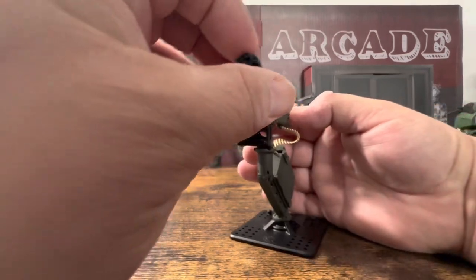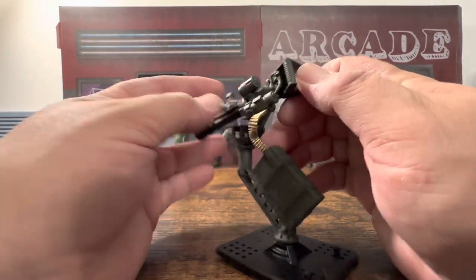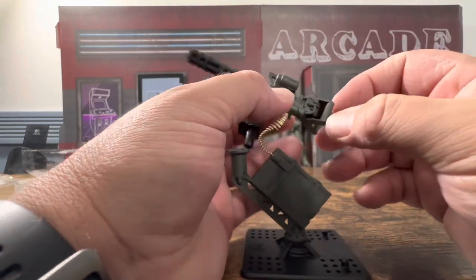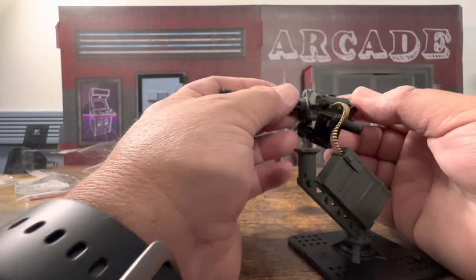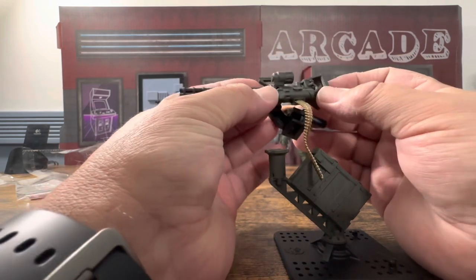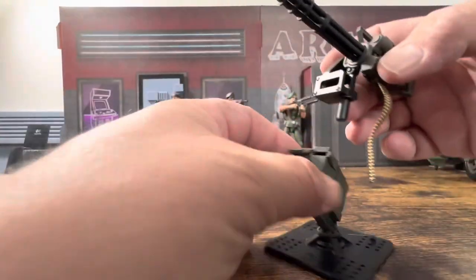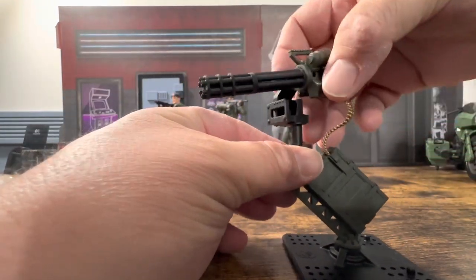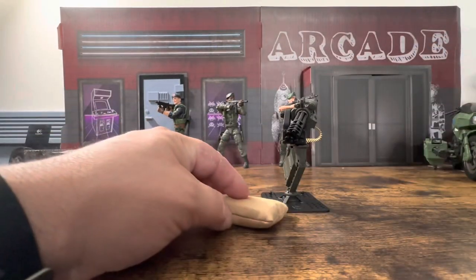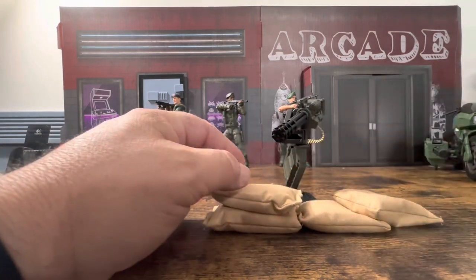You've got rotating barrels here, and it does move back and forth so you can rotate it from there. It seems a bit loose and I'm not sure if it's supposed to be, but either way that's how it is. Once you plop it on the stand it actually looks pretty good — you can throw in some sandbags around it.